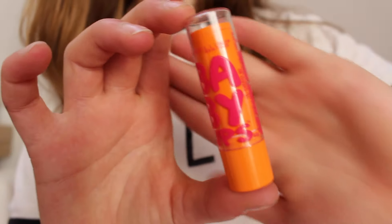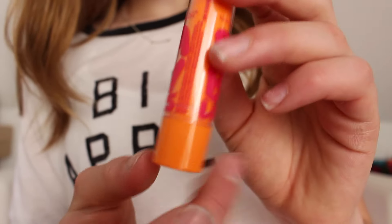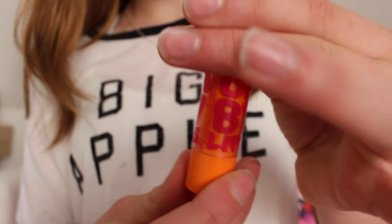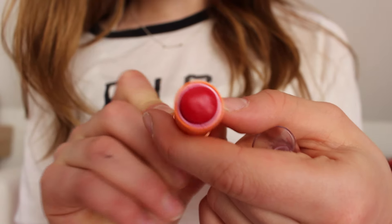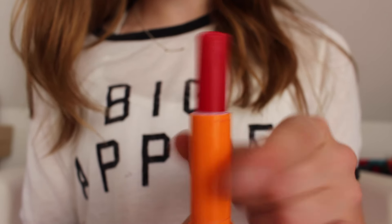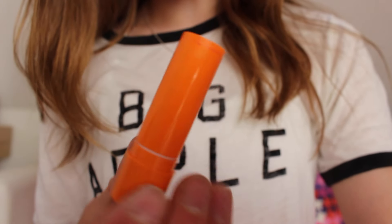So this is the Maybelline Baby Lips in Cherry Me. The packaging is orange on the outside, it is reddish, and it says Baby Lips. And then it's just a clear cap. You unroll it and the product is red. It goes up probably longer than this because I've had this for a year, maybe. Here's just an overview.